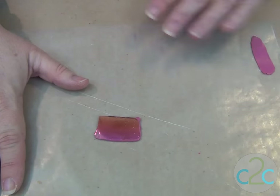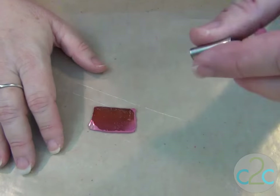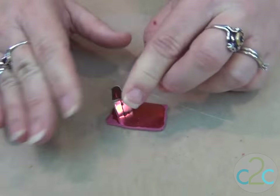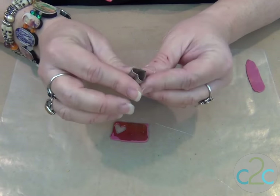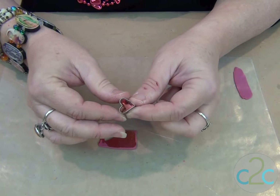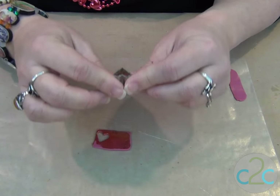Tear it off. I like the way that looks and I'm gonna cut two hearts. I'm gonna get the best placement that I can. Now if you've ever used these tiny cookie cutters, you know that they're difficult to get the clay out of without making a mark, and I can show you a quick and easy way how to do that.